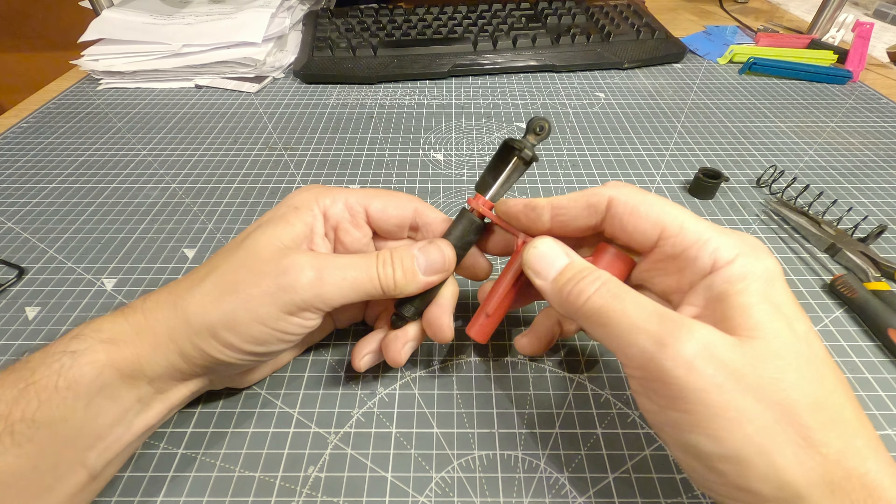Right, that's done. Let's do the drop test. The bottom of it does still hit the ground if you drop it from high enough, but that's pretty good.